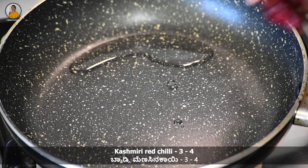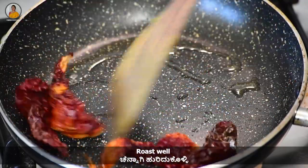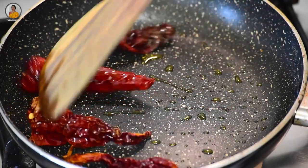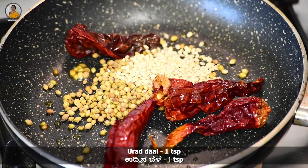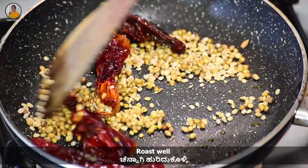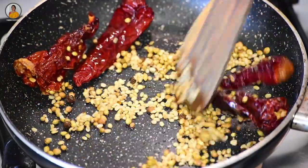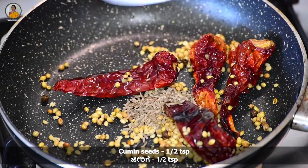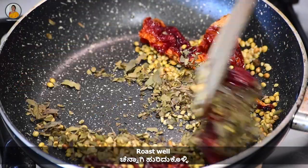To this add 3 to 4 Kashmiri red chillies and roast till they get puffed up. Then add 1 tablespoon of coriander seeds, about 1 teaspoon of chana dal, and 8 to 9 black peppercorns. Roast this well for about a minute. Then add 1½ teaspoon of cumin seeds and 1 to 2 strings of curry leaves. Roast this nicely.